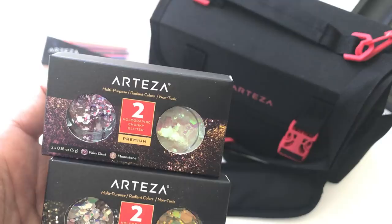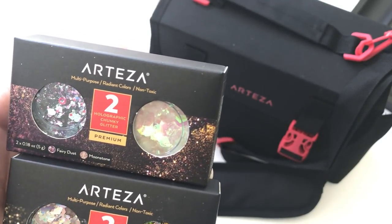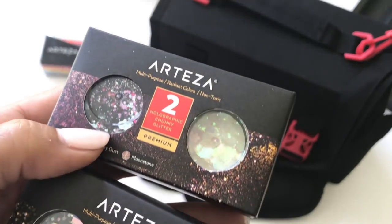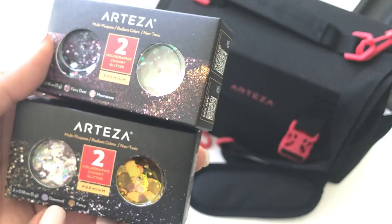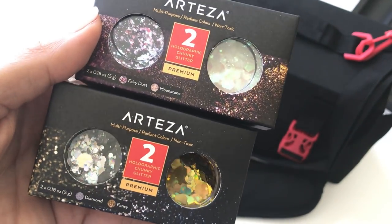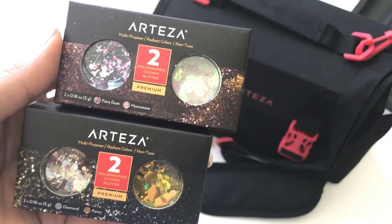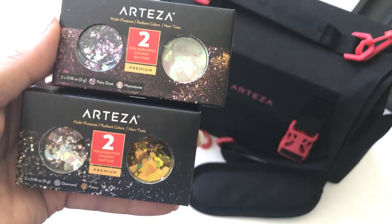They also sent me some glitter — this is the Arteza multi-purpose chunky glitter. I picked up the Fairy Dust and the Moonstone on the top, and as you can see it's super sparkly. Then this one is the Diamond and the Fancy on the bottom — as you can see it's really chunky and very sparkly. I will be making some projects with these and showing you what they look like.